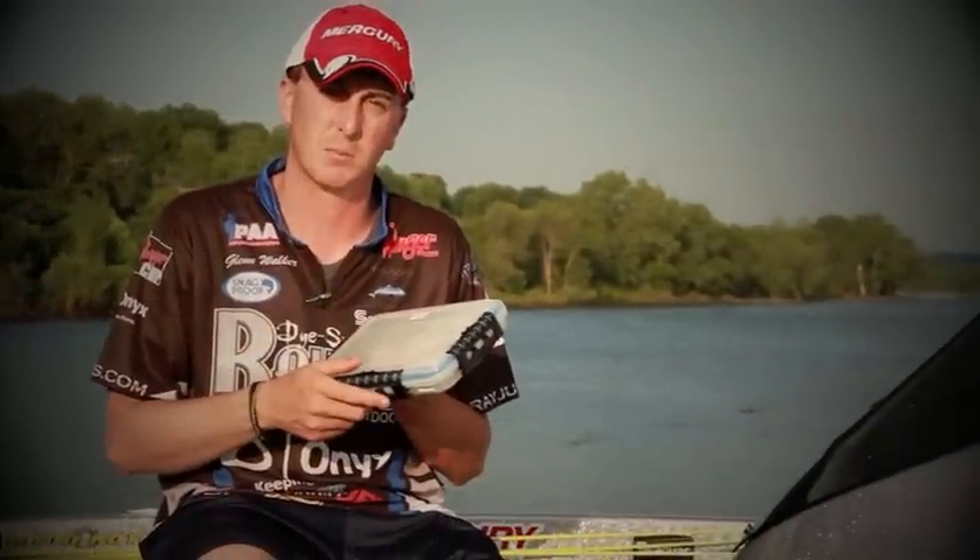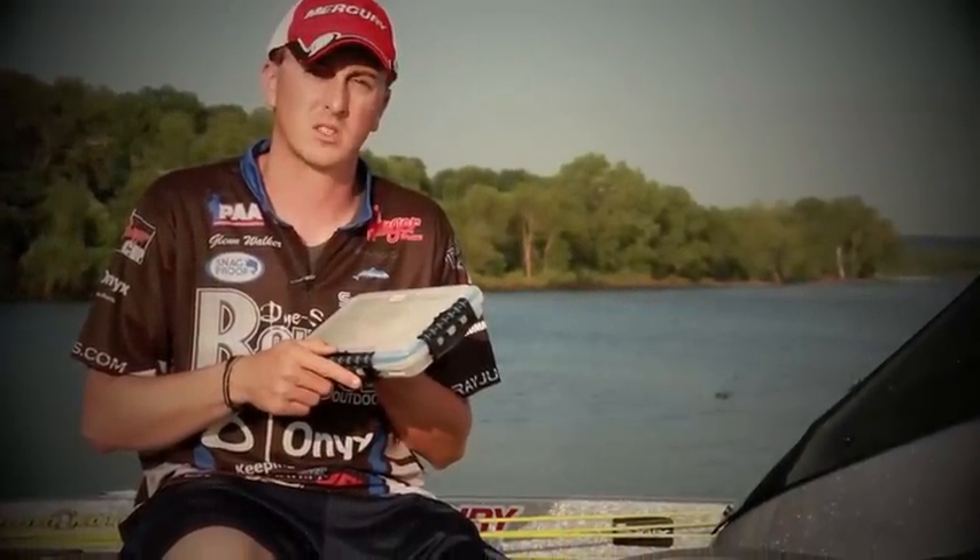With Plano cases, I know all my tackle is always going to be organized and stay protected. Rageous Outdoors, they've got me covered.